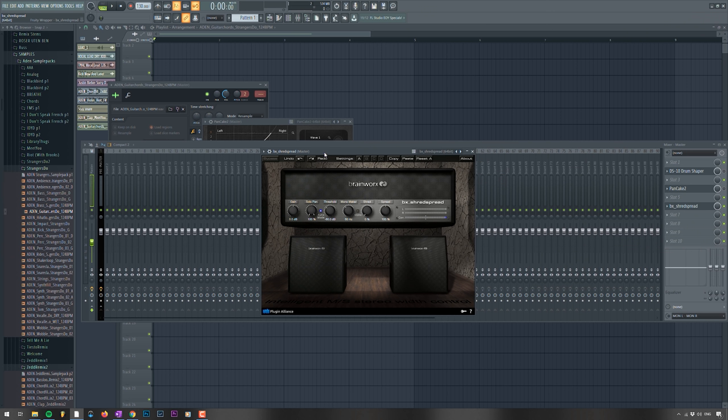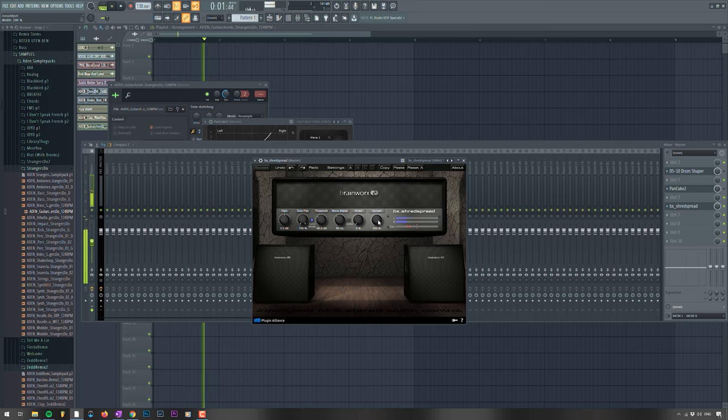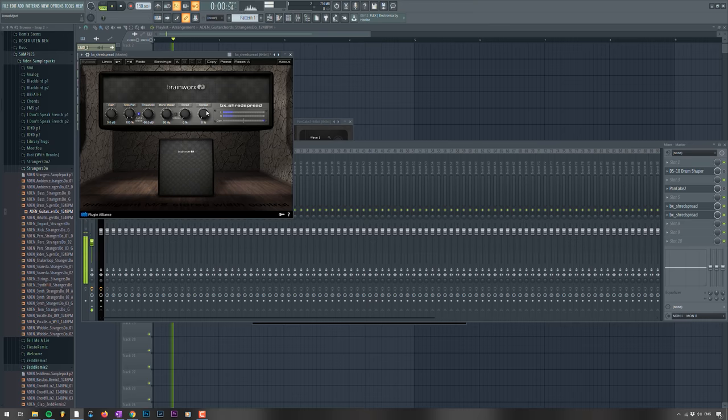The next one is called Shred Spread from Brainworks — it was also recommended to me by Toby Green. The algorithm and how it processes phasing is amazing. It really makes things wider than life without any issues when you put it into mono afterwards. It's just one of those plugins that everyone should have. If we put it back to mono — no issues, like you would get with the Haas trick. It's a very simple plugin with a very good interface, easy to use. I think it's $100, but it's definitely my go-to for stereo widening.